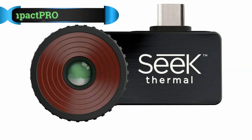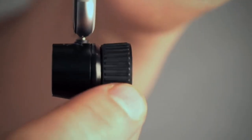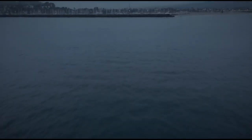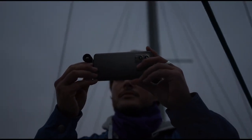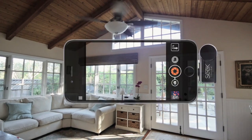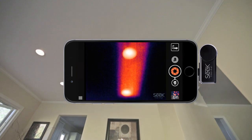Number 2: Seek Compact Pro Thermal Camera. Seek Thermal is another company that specializes in creating thermal imaging cameras. One of their best products right now is the Seek Thermal Compact Pro. If you are dealing with problems like mechanical failures, energy loss, electrical malfunctions and more, the Seek Thermal Compact Pro High Resolution Thermal Imaging Camera for Android USB-C is the ideal accessory for you. With this tool, you will be able to transform your smartphone or tablet into a fully functional and all-purpose thermal camera.